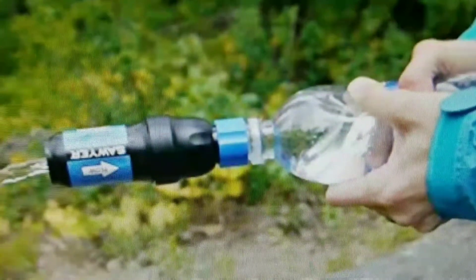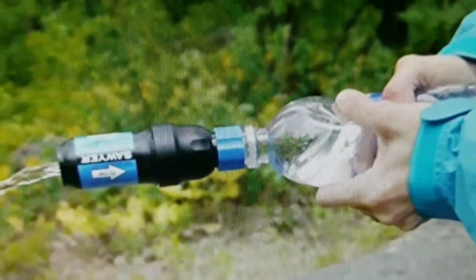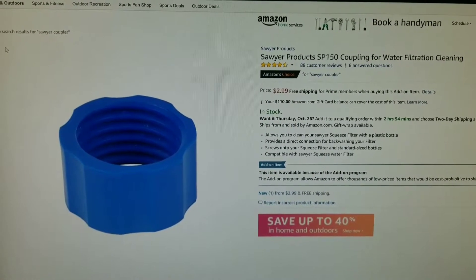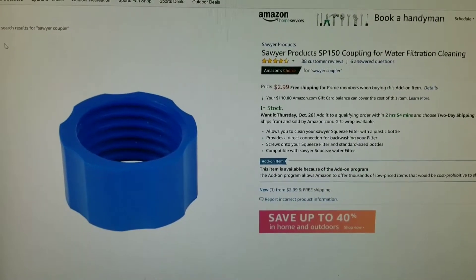In today's video, if you need a coupler for your Sawyer water filter system, I'm going to show you how to make one. If you don't want to make one, you can always go into Amazon and get one for $2.99 plus shipping, or add it to something you're already buying.